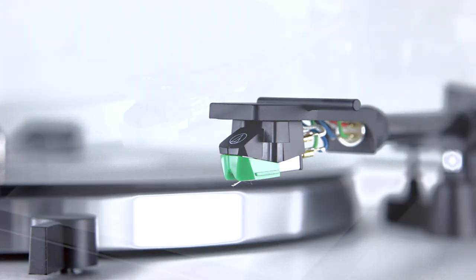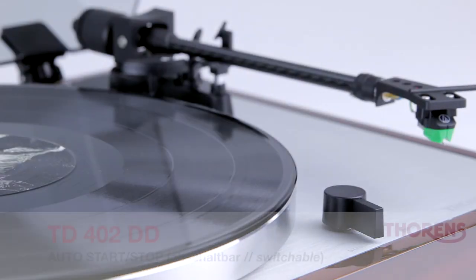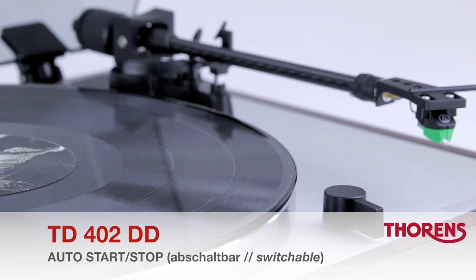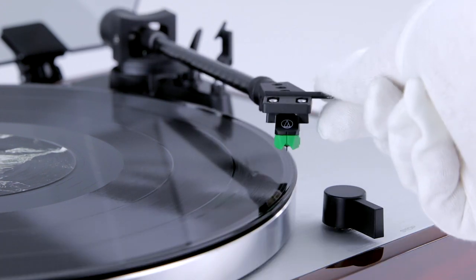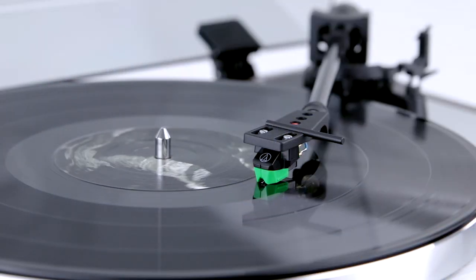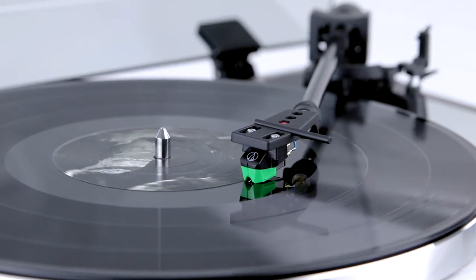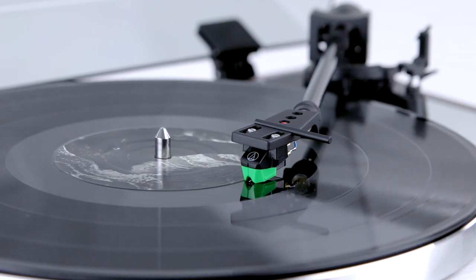The cartridge is mounted in a detachable head shell, which makes maintenance or replacing the stylus very easy. The TD402DD also has an automatic start and stop function that, if not needed, can be deactivated by the simple push of a button.